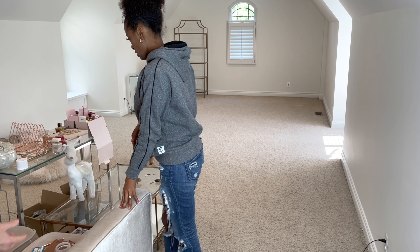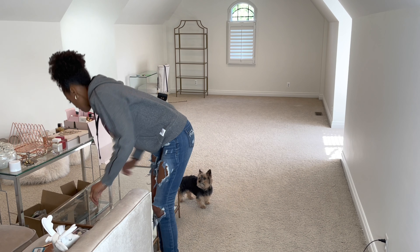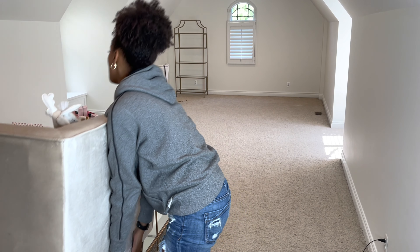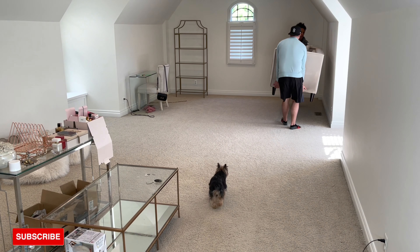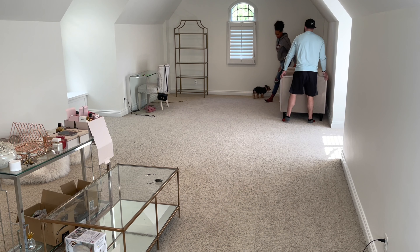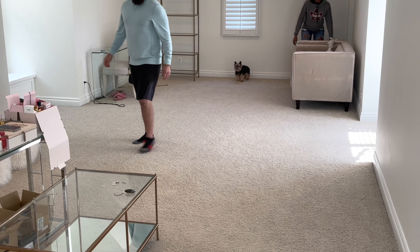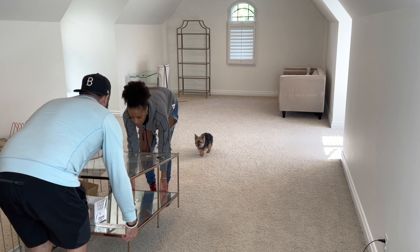Do you want to move the top part? All of these things are going over there. Let's get rid of this table. What do you think? Alright, let's get the couch. It's so heavy, honey. How do you like this now? Dang, it looks so little in here — it looks tiny compared to my old setup when it was taking up the whole thing. It looks kind of wobbly.